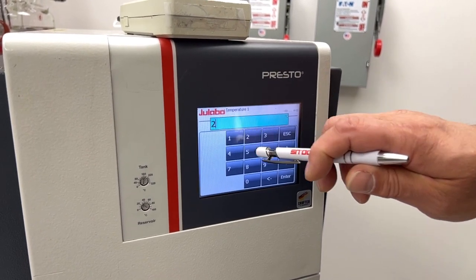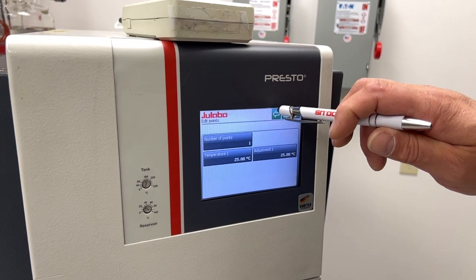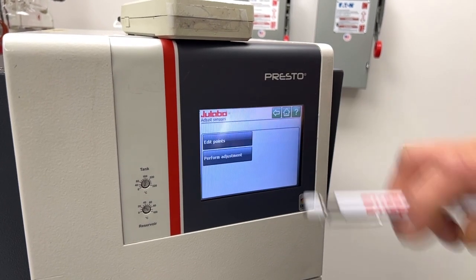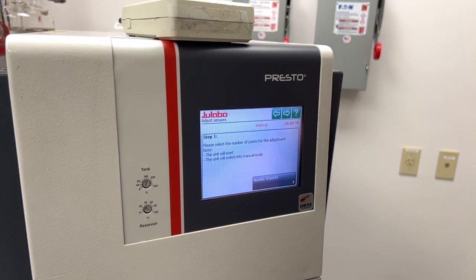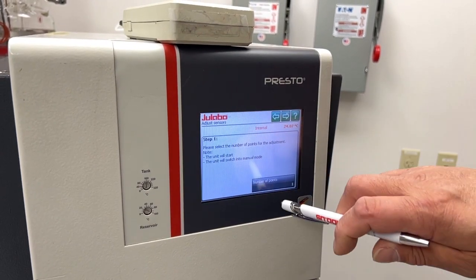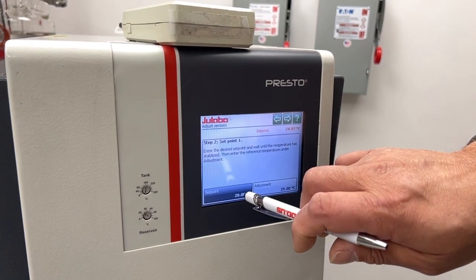Currently we have it set for 20; we can set it to 25. Then you go into Perform Adjustment — it says please select the number of points. The unit should start here.